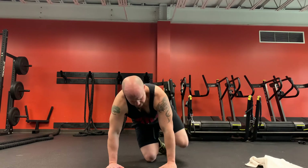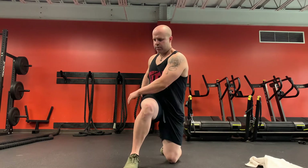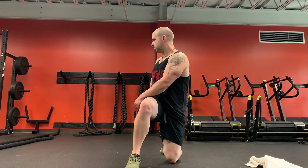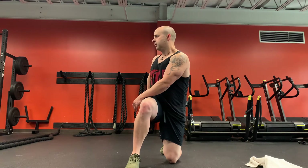Good job. Switch sides. Push the rotation. Just keep breathing. More than likely your heart rate's still pretty elevated because you just got through exercising, so try to focus on your breathing and let's get it back down.